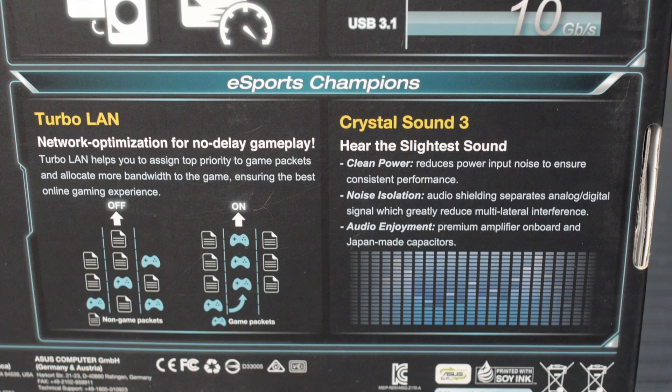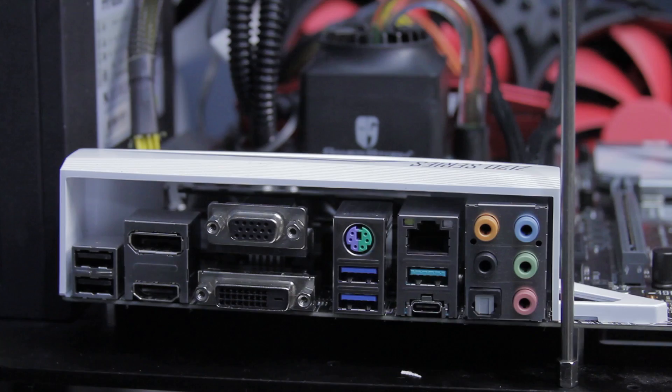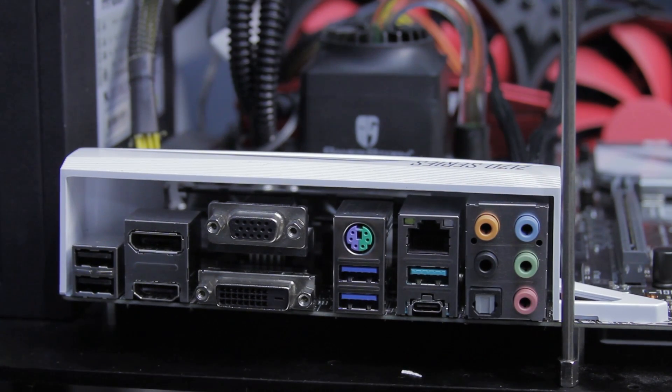ASUS has done something different with the LAN — they've bundled network optimization software. This is really packet prioritization quality-of-service software that's aware of games and different things that need different packet priority levels. That's built on top of the Intel i219V gigabit LAN interface. This motherboard only has one network interface, and it's Intel, which is good. They also bundle the packet prioritization software, so you really get the best of both worlds.